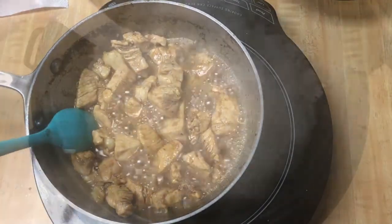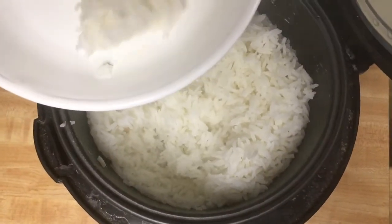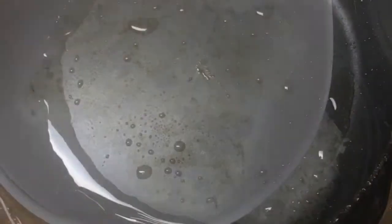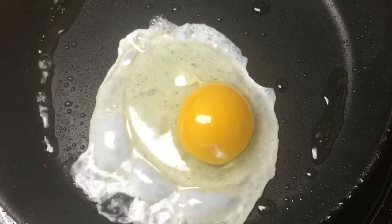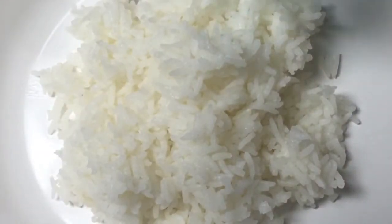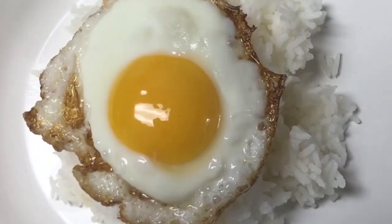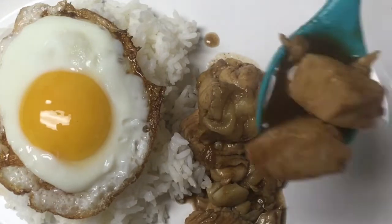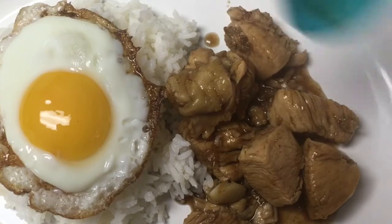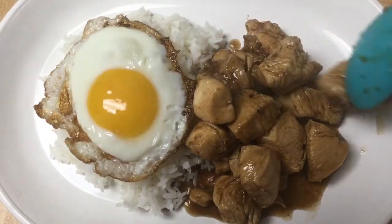I will go ahead and plate it and show you guys. I'm going to fry the egg — egg is optional. I have steamed rice already cooked and I will plate it. I put the fried egg on top. Guys, please don't forget to like, subscribe, and share my channel. I will place the chicken over the rice. You can place it over the rice too, or just like this. Oh my god, I'm hungry. My kids are hungry.